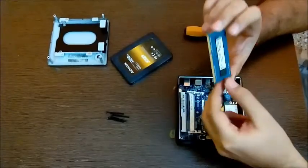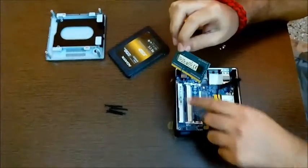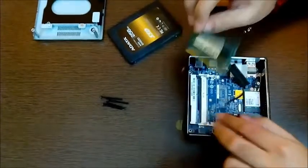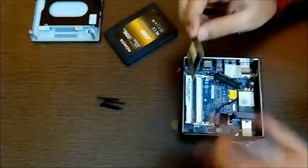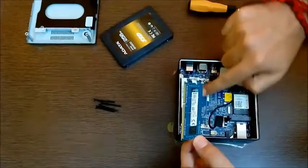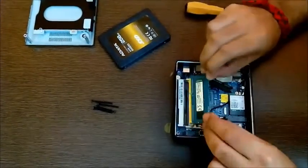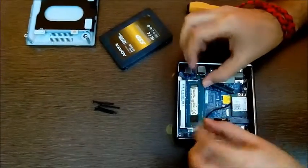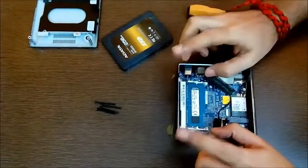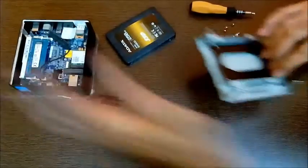Handle the SO-DIMMs like this — don't touch the golden area because that might damage it. If you're installing two of them, first install in the bottom slot then move on to the upper slot. I have one, so I can install it either way. This notch over here should match with the notch in the slot. Match it up and then with both hands simply press it down — there's the click and it's done.